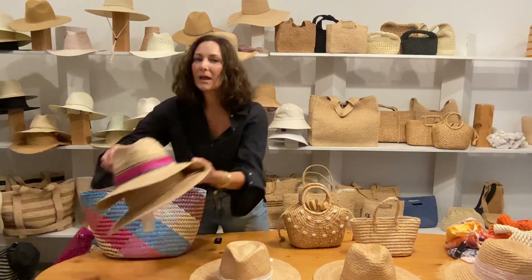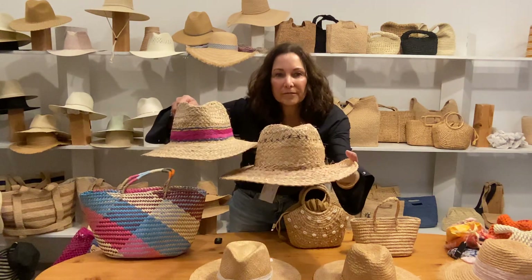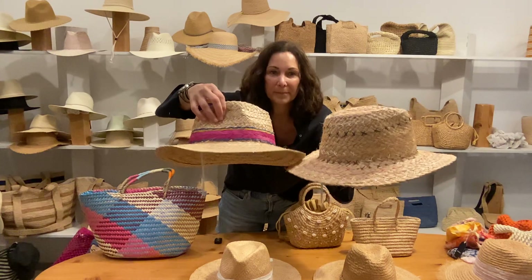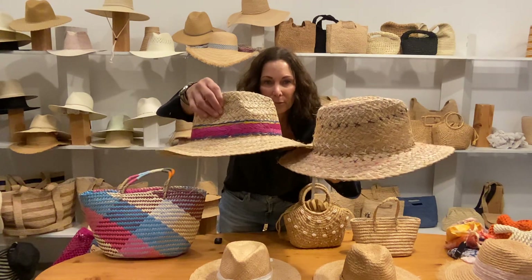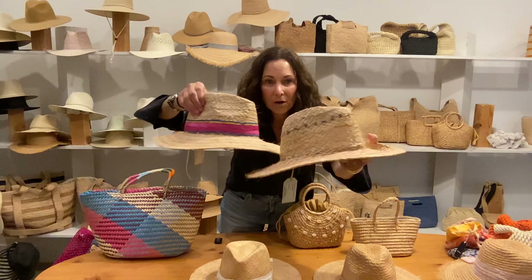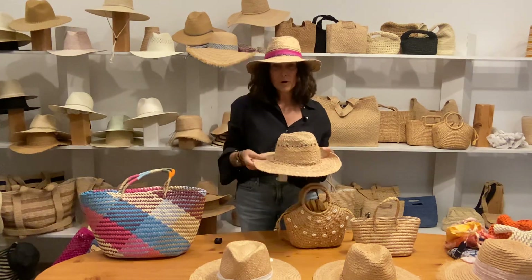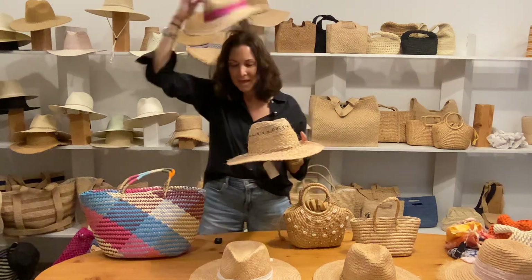I'll show you some bag combinations that I like with straw hats. These two fun novelty ranchers are great for the summer, great for the beach — they have these over-embroidered details with lots of color. Here's Barb and Josie.